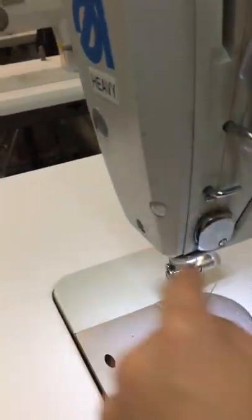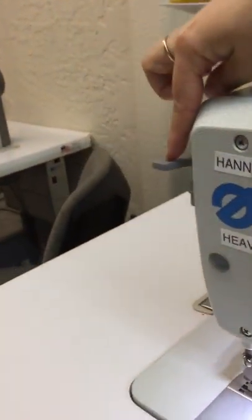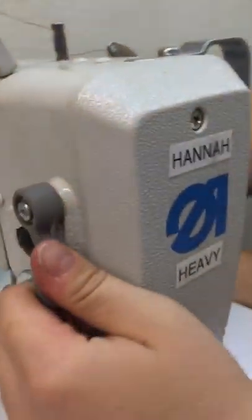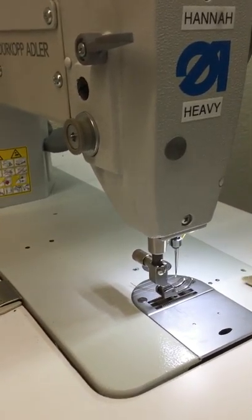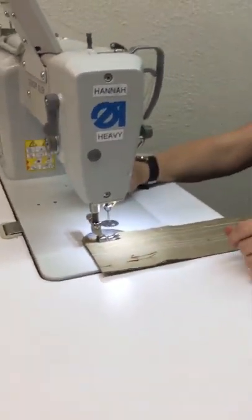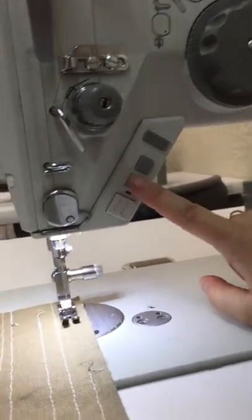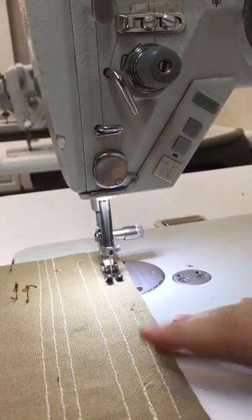My presser foot is currently in the upright position because of this lever right here. This lever, if you go up and down, will move your presser foot. I'm going to lower my presser foot now.